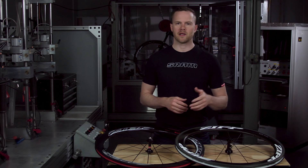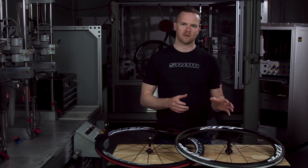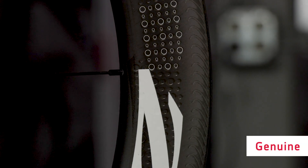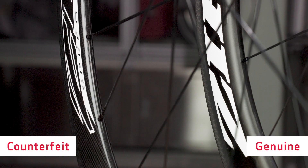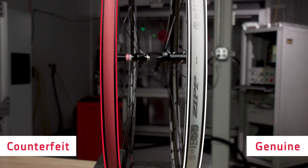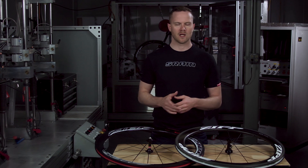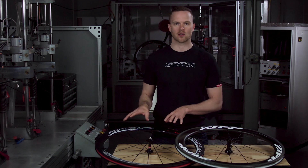Third, the rim shape and appearance. Genuine ZIP rims and complete wheels have an identifiable appearance and shape. With the exception of the 302 wheel, there is a specific pattern of dimples on NSW and firecrest rims. Similarly, the rim shapes are specific to ZIP's manufacturing and engineering efforts. Counterfeit wheels are typically narrower at the inner diameter of the rim and are often not wide enough at the outer diameter to fully support the wider tires many riders favor today. Remember, counterfeit wheels can vary in rim color, appearance, width, and decal shape. The ones you encounter may be different than the example I'm showing you here.